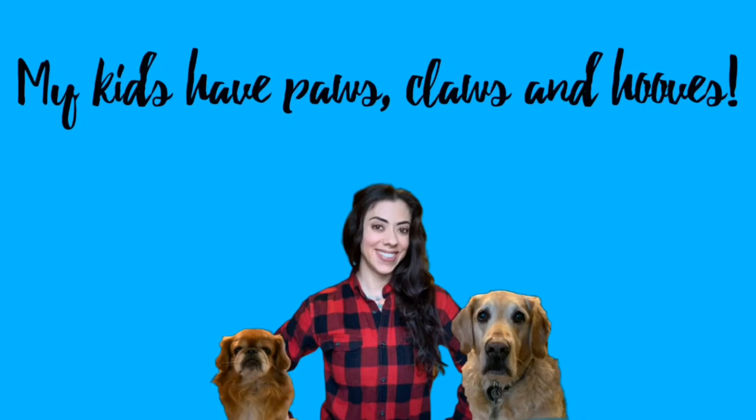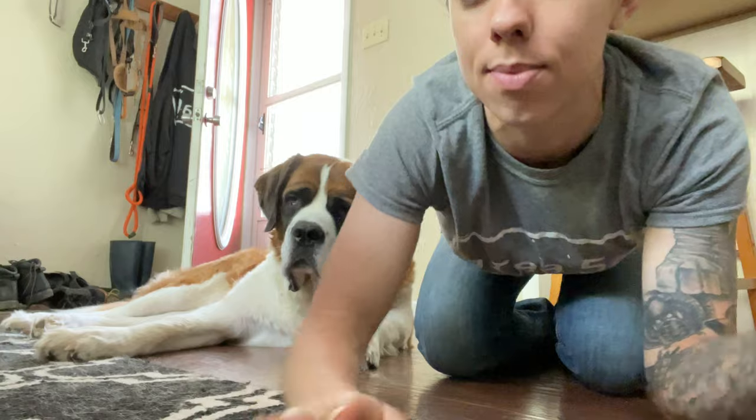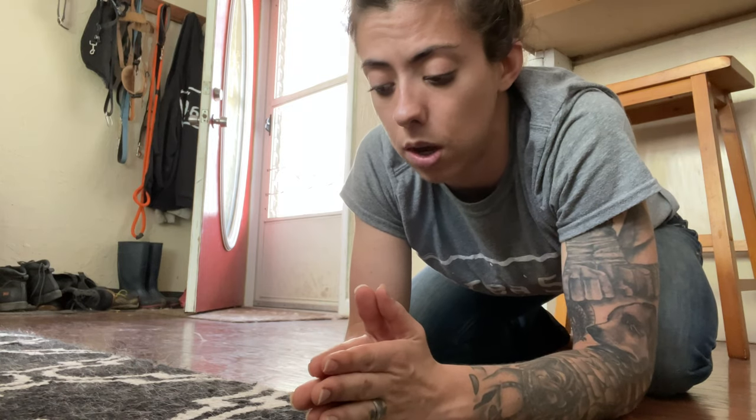Hi guys, I'm here with Gus and we are going to talk about a totally different way of trimming your dog's nails that I think all of you will really, really like. We're just going to jump right into it and I'm going to show you what I'm using to do his nails.